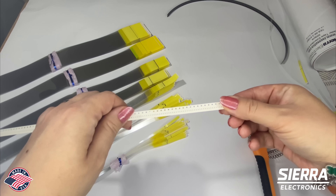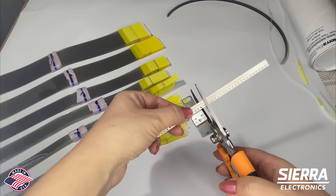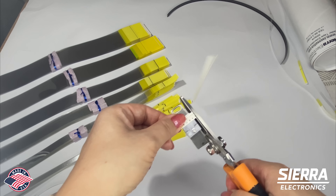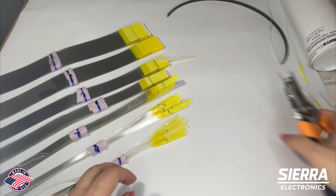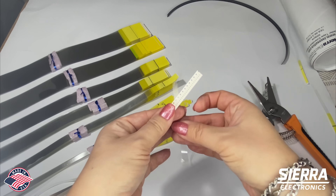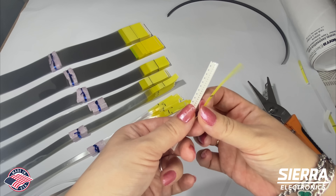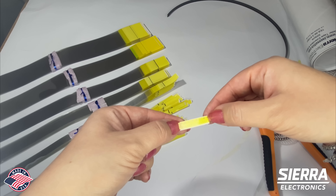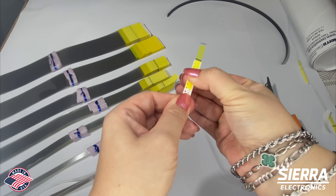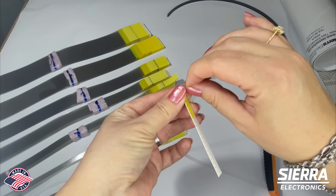Now I'm going to prepare the carrier tape for my demo. First, take off the protective tape and put it on the end that's going to go into the feeder. You don't have to be perfect, but make sure you firmly press it there. As you pull it back, it pulls the cover tape with it.